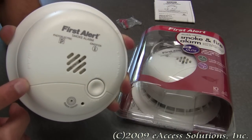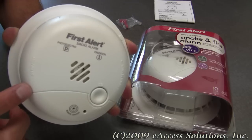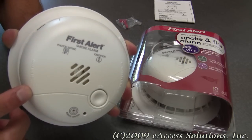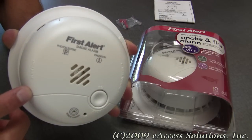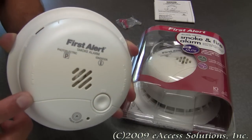This alarm can be muted with most any TV remote unit by pointing the controller at the unit and pressing the mute button. This will quickly quiet most unwanted alarms, and you can also use this function to test the alarm without having to get up on a chair or step stool.